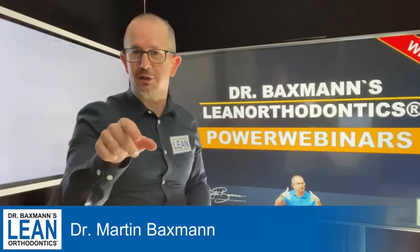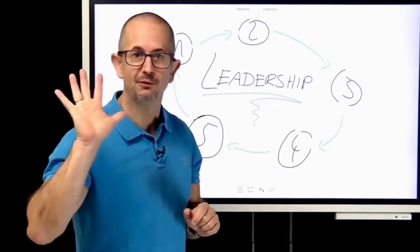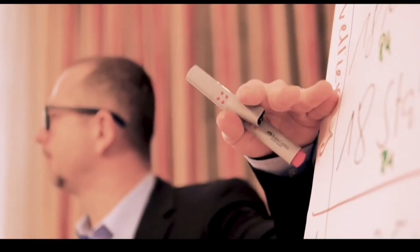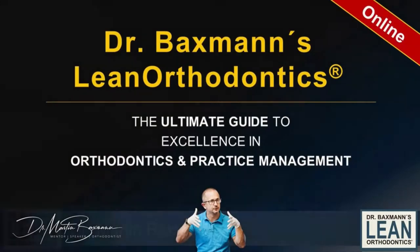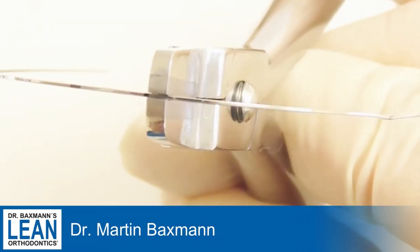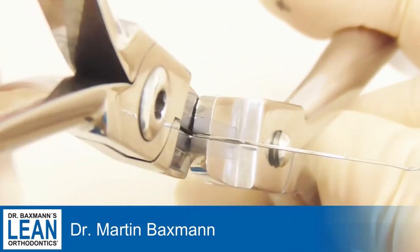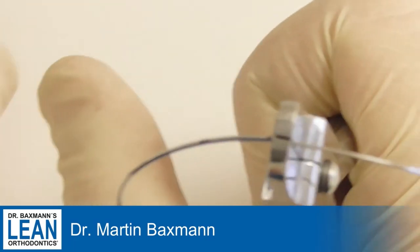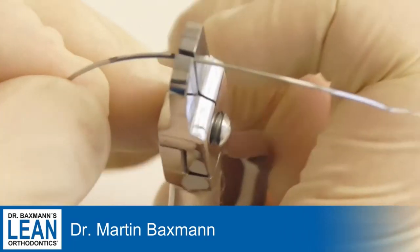Now get down to action. For a torque bend you need to do a bend mesially and distally of the tooth you want to torque. Mark them first on the wire. Use a 1725 stainless steel wire and two tweet pliers, holding the wire oppositely to each other.